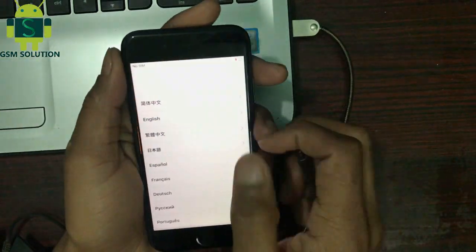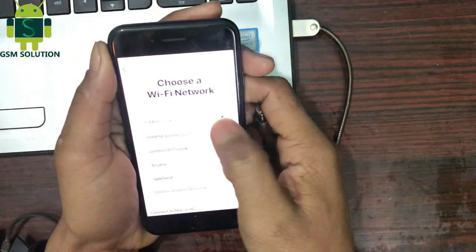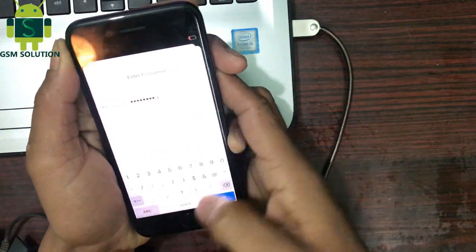Hello friends. Welcome to my channel GSM Solution. Today I am sharing how to unlock iPhone iCloud iOS 13.2.3.